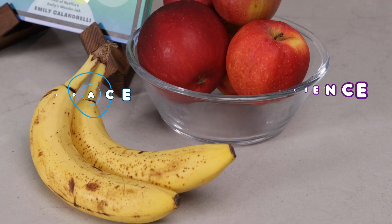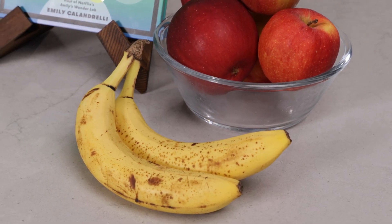Hi everyone, I'm Emily Calandrelli, MIT engineer and host of Emily's Wonder Lab. And on my channel, we learn about all things space and science. So grab your apples, because this experiment is going to be bananas.